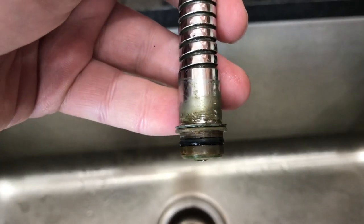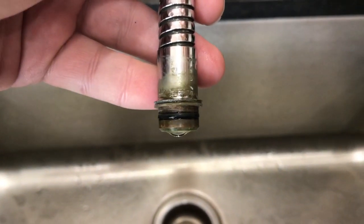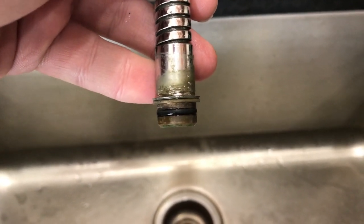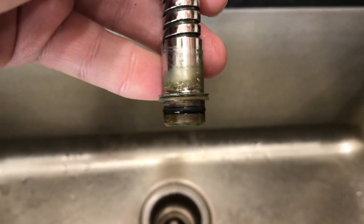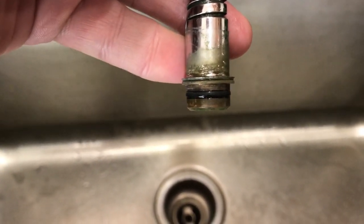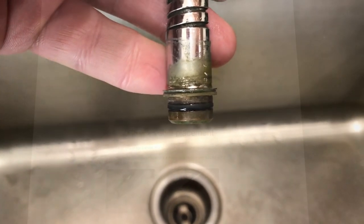At the end of the hose you're gonna find an o-ring. This should have been included with the spray head — it's supposed to come with it. Mine did not, so I'm just gonna leave this one here and have Grohe send me a replacement. If you do get any water coming out of the top of the head, that's exactly why — because this o-ring has been damaged or is missing. So keep an eye out for that.